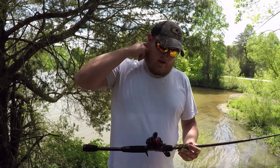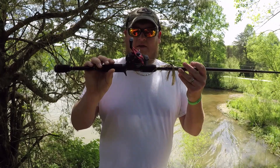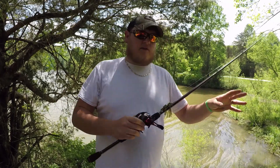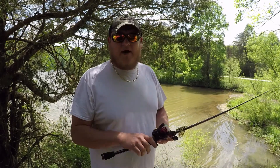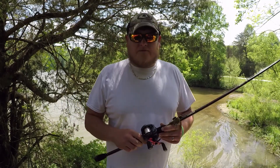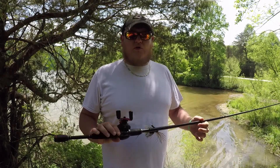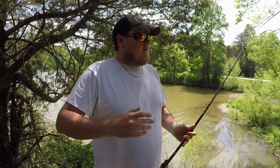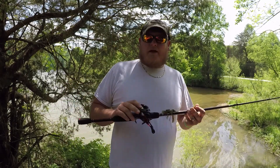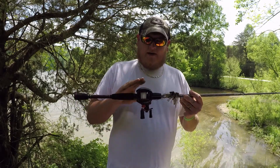We were out at Walmart one night and I seen the Black Max reel by itself for $39.99 or something. I said, 'Babe, if I bought that reel and threw it on that rod I have at home, will you fish with it — throw jigs and stuff with it?' She's kind of hesitant because she's never thrown a bait caster, but I talked her into it and bought this one.